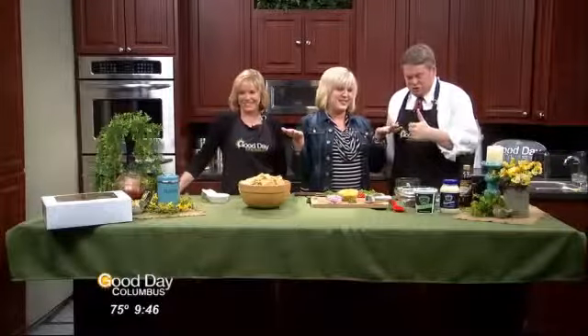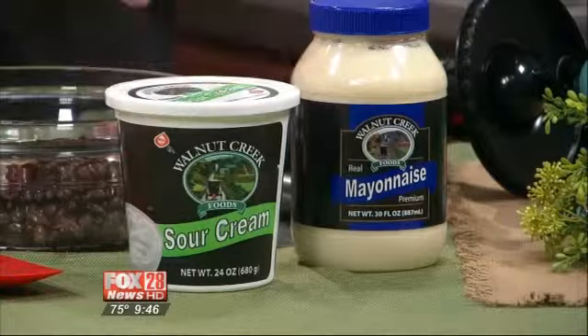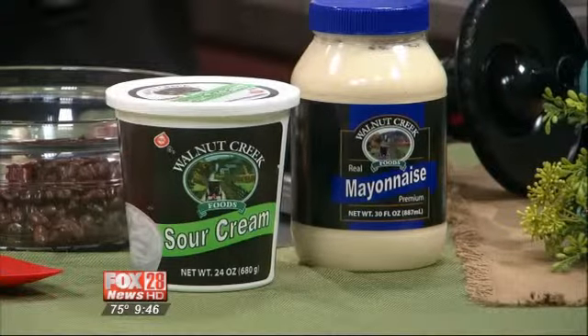You usually say bacon, butter, sour cream, cream cheese, or mayonnaise. We do have mayonnaise and sour cream — you are in great luck. In fact, these two things are the little talk of Walnut Creek right now. We have our own sour cream and mayonnaise from Walnut Creek Cheese, just down the road from us. They are our lovely neighbors.